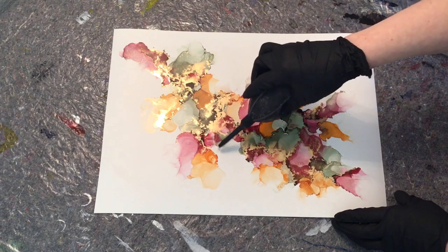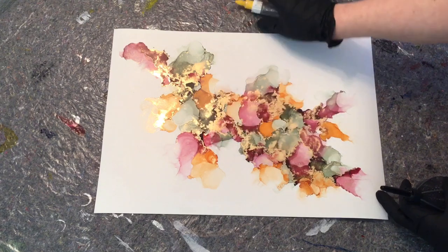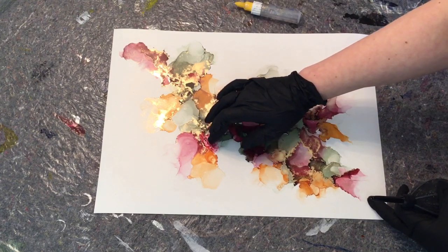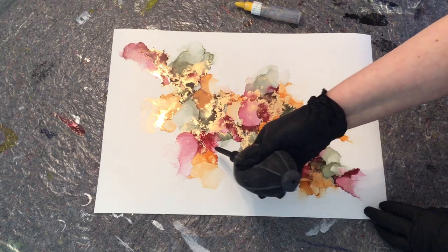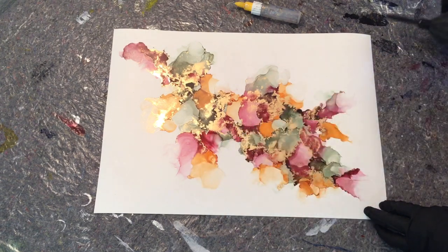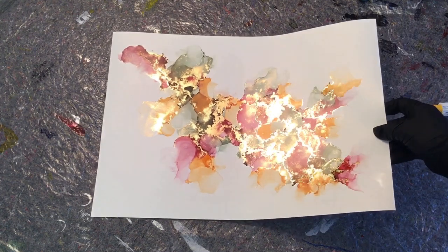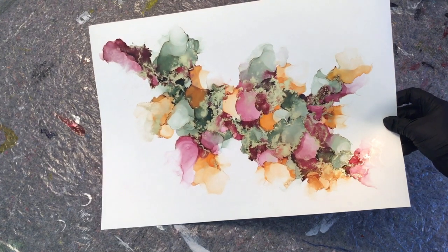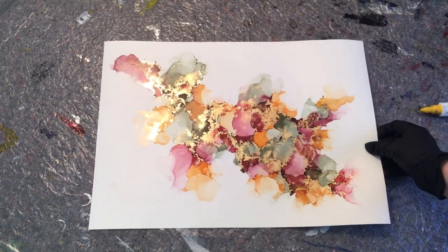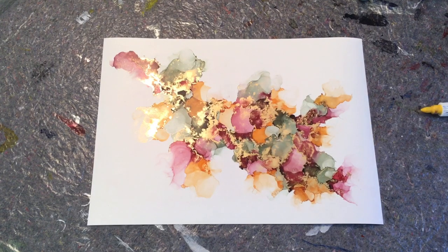If you'd like me to do more stuff with the air blower and zoom in a little bit to explain it more, just let me know. I'd also really like to hear what you think about this piece — is it too much, or is it fun and interesting? I think it's fun. Look at that brass — loving it! This was just a quick little video, but I've got some new stuff coming up really soon, so see you soon!